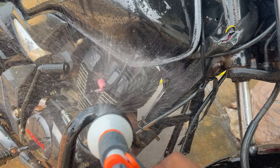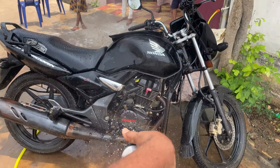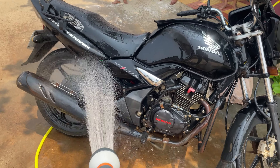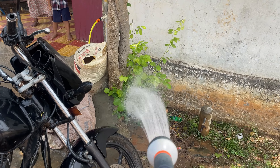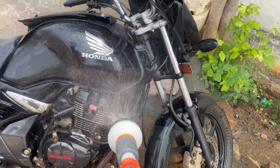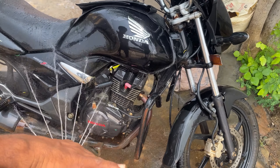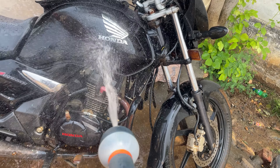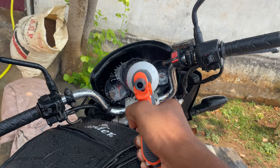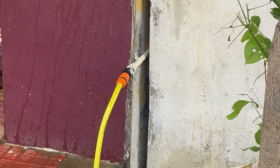I'm going to put the pressure on the side. This is the main part — the center of the water. The other part is the mist. This is also the low pressure mode. The other part is the center jet. It's super easy for pressure. The other mode is home use. The water is not leaking.